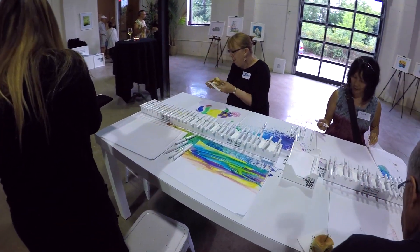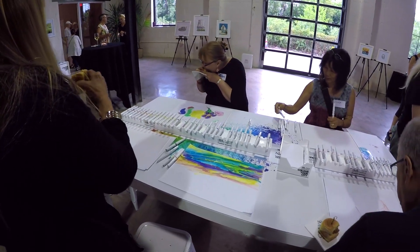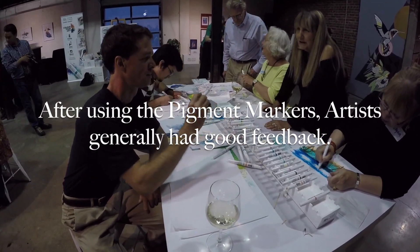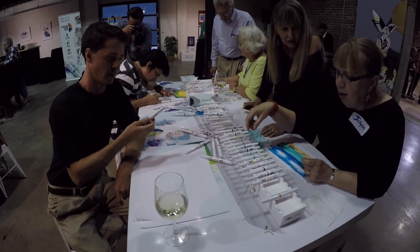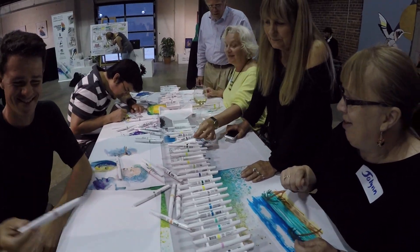Winsor & Newton is listening, and I think it's really cool that they have these pop-up events where people can come and just give them feedback. Anyway, long story short, I sat down and used them for about 45 minutes or an hour, then got a chance to talk to some of the other artists gathered here. Generally speaking, the feedback I got was favorable about the marker.